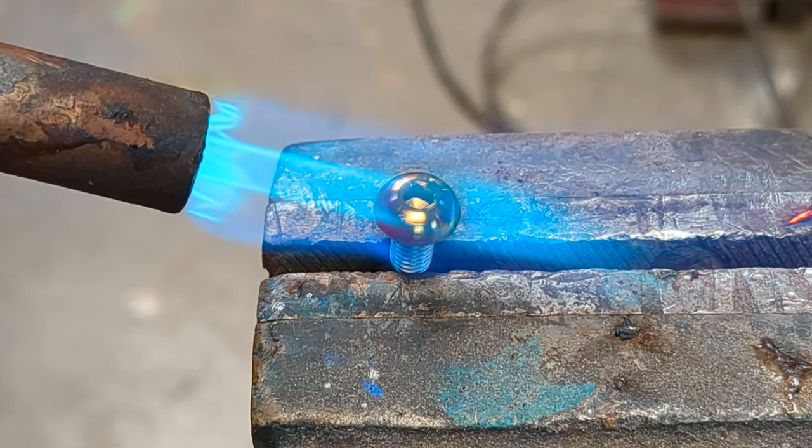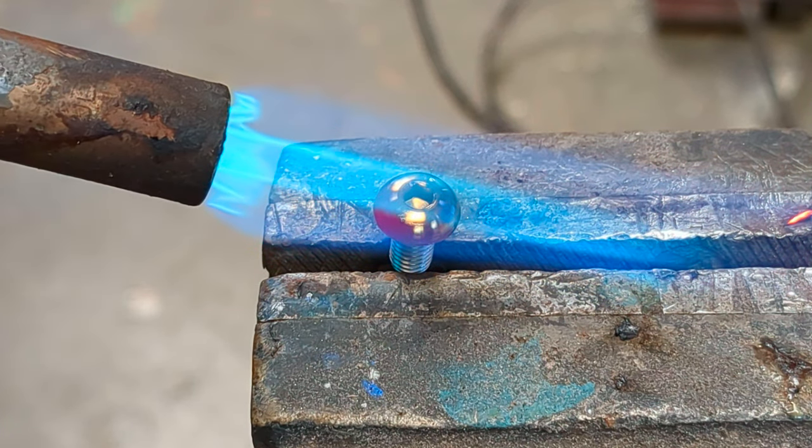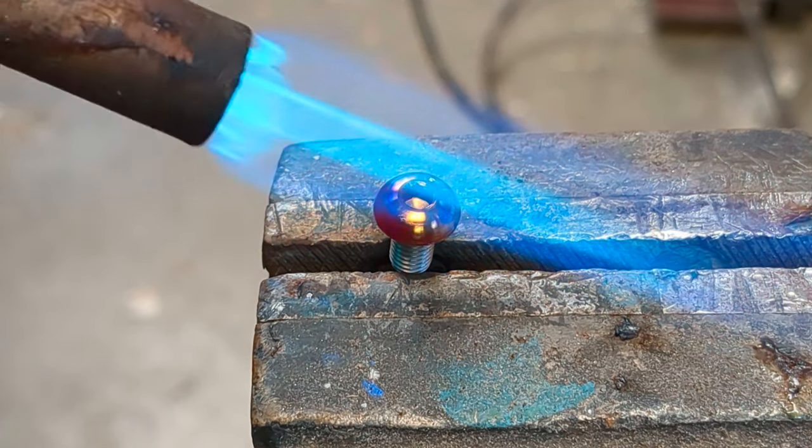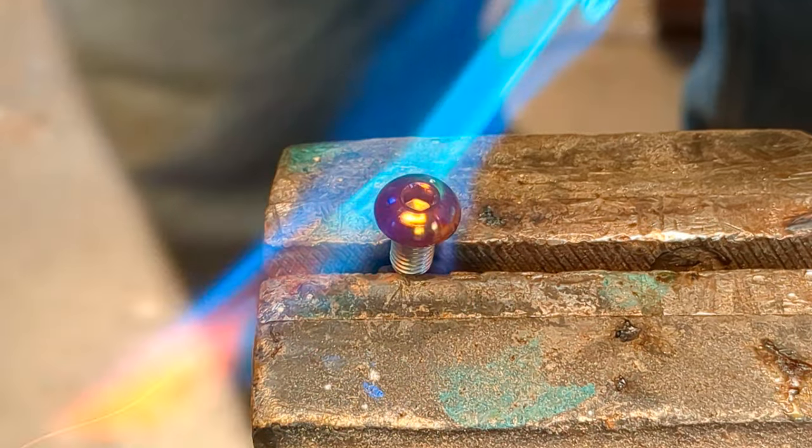So check out how fast this is working. You can see it's going red hot, and that means it's going to hit purple, right? And I want to get it purple blue, so I'm just going to come on this side.